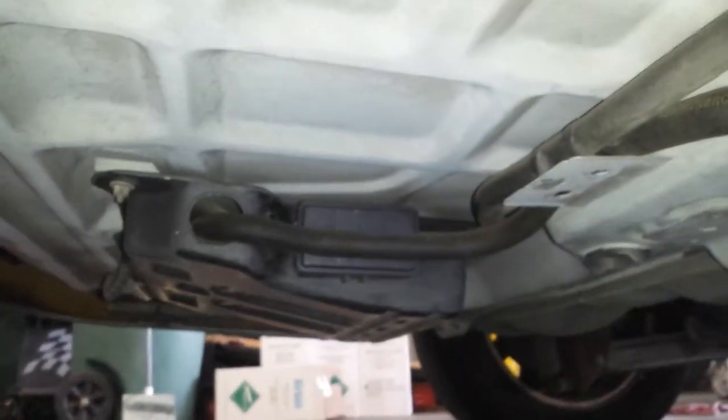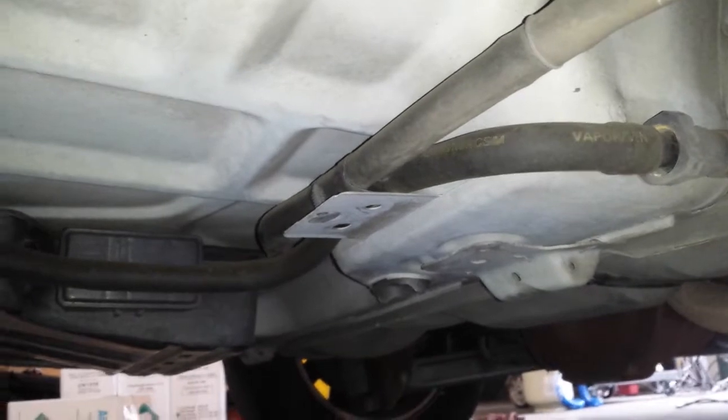Lastly is going to be the EVAP canister on this vehicle. The EVAP canister location is going to be right there on the bottom of the spare wheel well. It's got a couple of hoses going to it — real easy one to get to and to see.